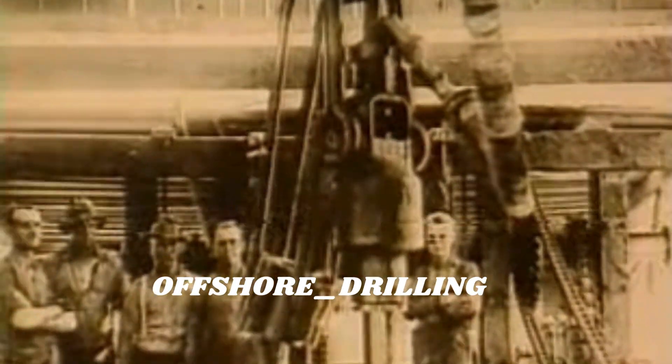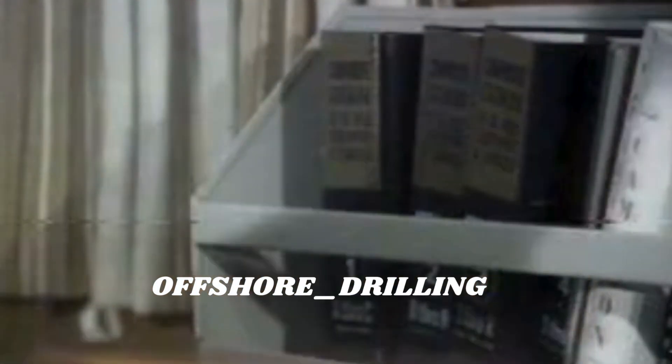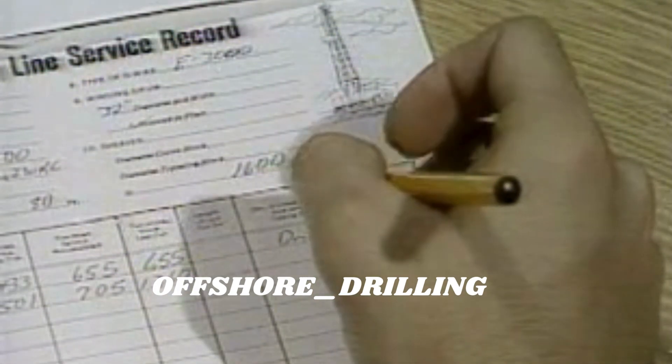We never could figure out how to wear the line in the middle. Today, we use special slide rules and tables and, keeping accurate records, slip and cut the drilling line in such a way that we distribute the wear along the line much more evenly.